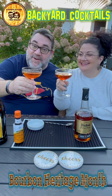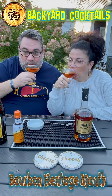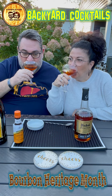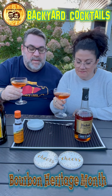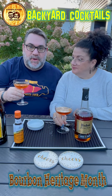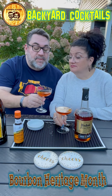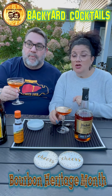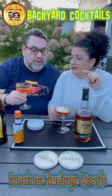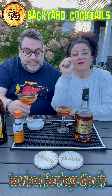Okay, cheers everybody! That took a lot longer than you thought. Cheers, love you! That is beautiful — you can see the orange oil floating on top. I really love the coffee with the bourbon. This is a great after-dinner drink. We have a winner!